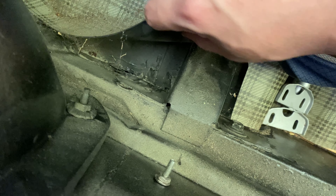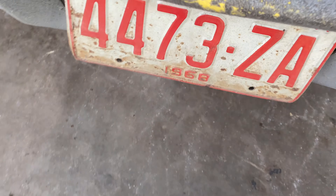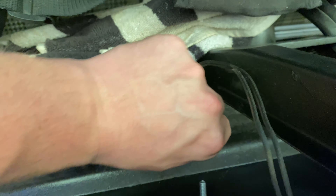Howdy y'all, FastForce289. Welcome back. In this video, we're going to be working on my 1968 Ford Fairlane 500 Fastback. We're going to be changing this old, rusty, painted, dented, pitted, bent-up bumper on this car and putting a nice new shiny chrome one on here. I'm going to show you how to take it off, clean the brackets up, and put it back together. So let's jump into it and see what we got.